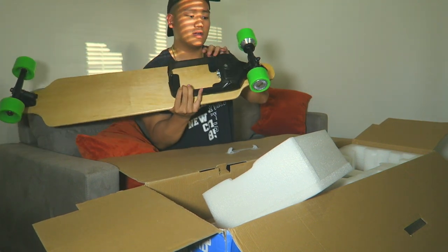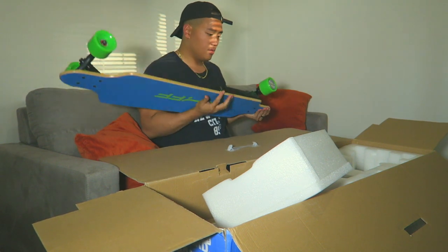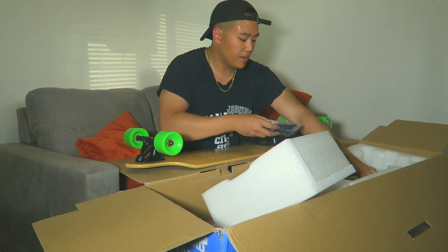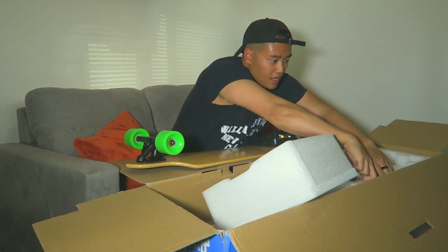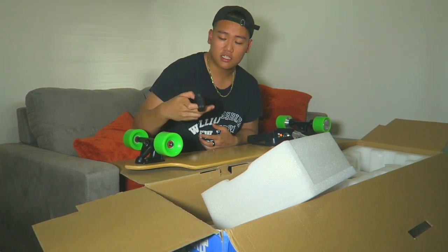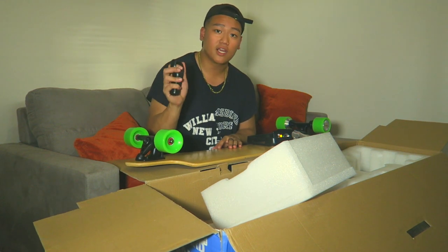Here's the board — you can see it has an empty slot for the battery, and the wheels are hubbed, meaning there's a built-in motor in the wheel. It has a similar remote to the Boosted Board with two speed settings: low and high, which is similar to the Boosted Board. The other board I have from China has a different remote. I haven't tried this one yet, but I'm excited.